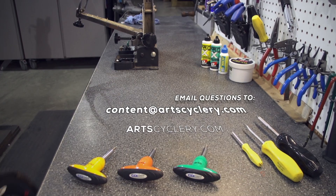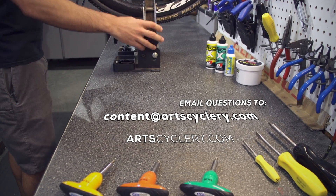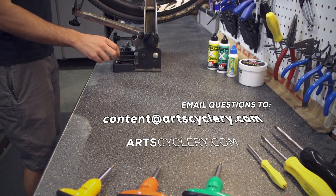Thanks for watching. If you want your question answered on Ask a Mechanic, presented by Art Cyclery, send your inquiry to content at artcyclery.com.